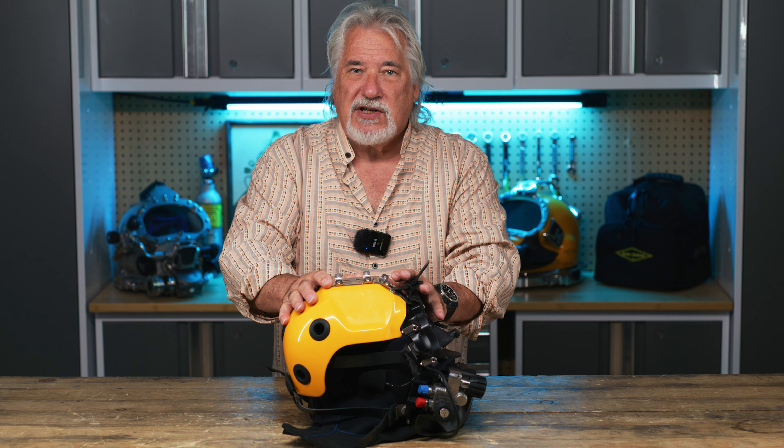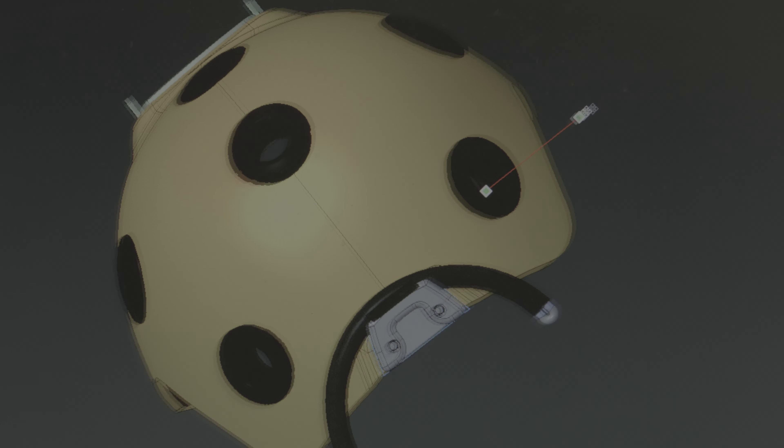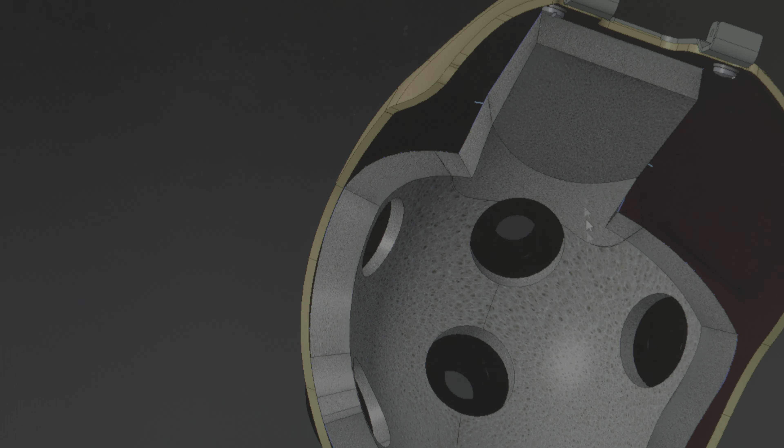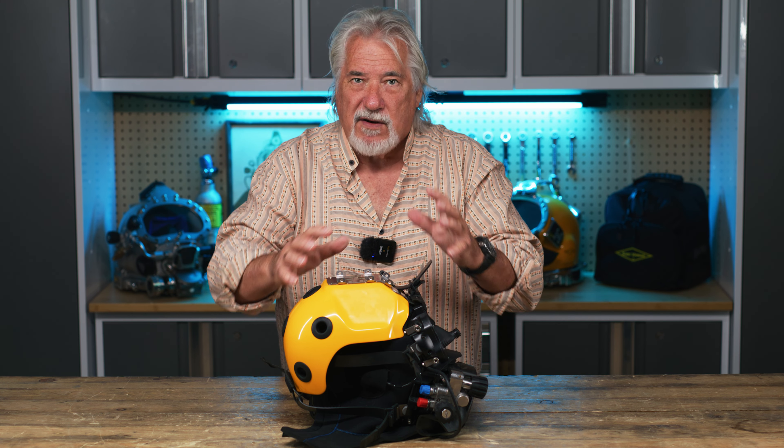The fit of the shell is very good to the diver because the original design came from a laser scan we did of the mask with a hood on it, and then we carried the surfaces from that out to the shell. So this is basically an almost-perfect offset of the diver's head with a hood on. When the shell is retained on your head, you don't really feel any extreme pressure in any particular area — it's very even.